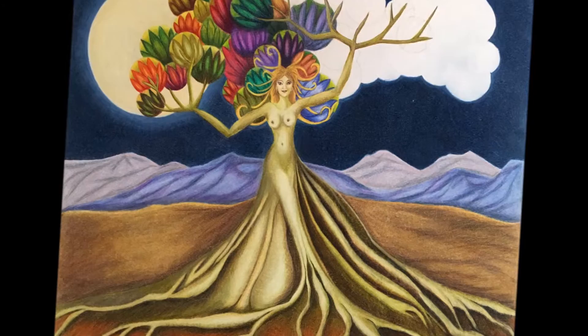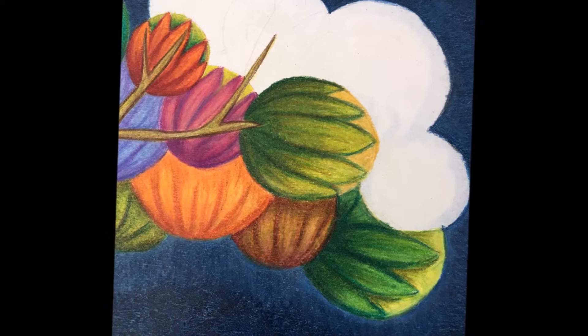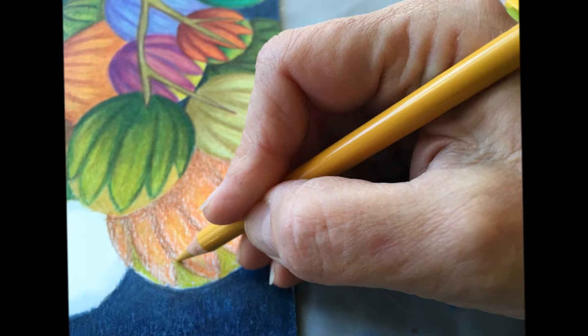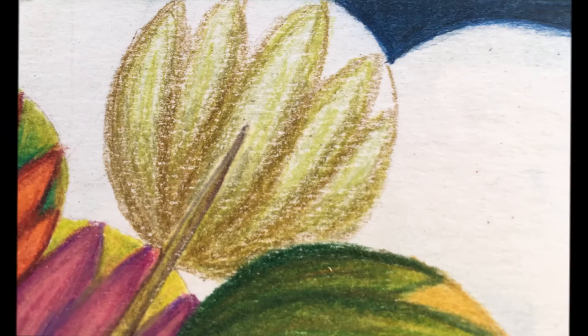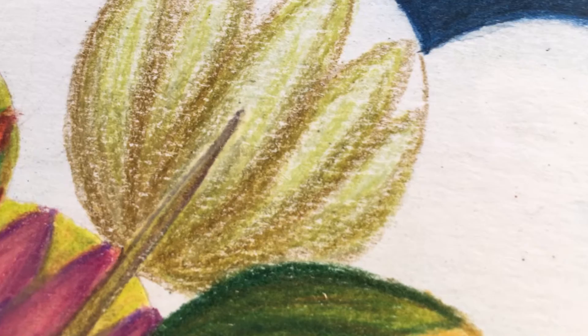I keep working at those circles in the canopy, and eventually I reach the place where I'm down to just the last few of them. I just love colored pencil because of the layers and layers and multiple colors you can use to create shadow and light and depth, and I don't think there's another medium I've worked with yet that creates such a beautiful glowing finished product.